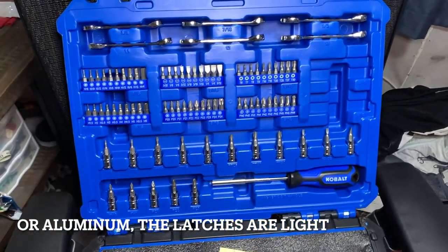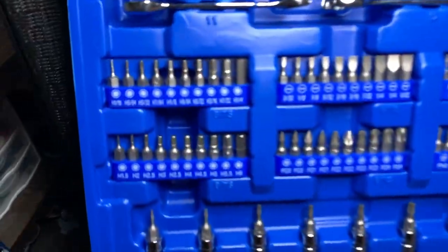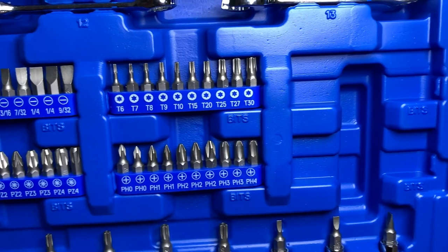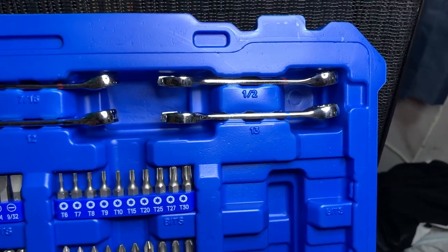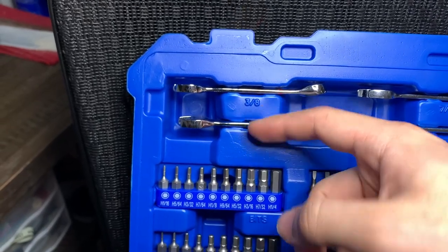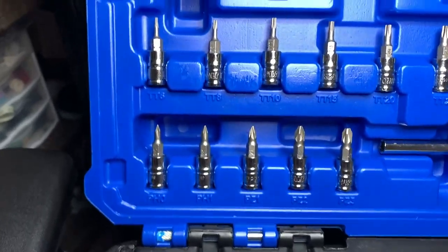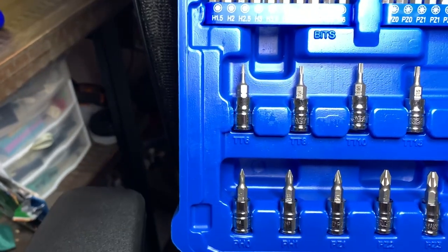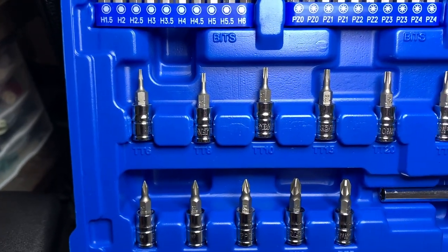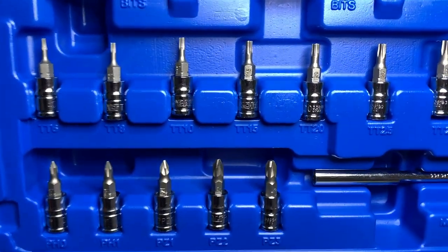When you open it up you're greeted with all this stuff on the top of the box — we have all the little bits right there. We have the wrench tools up here, and you can see the raised etching to tell you what size it is. Then we've got some specialty tools right here — I did try to separate one of these but I don't think they're supposed to be separated. I'm not really sure, I've never had a tool like that before, but it seems like it'll come in handy.